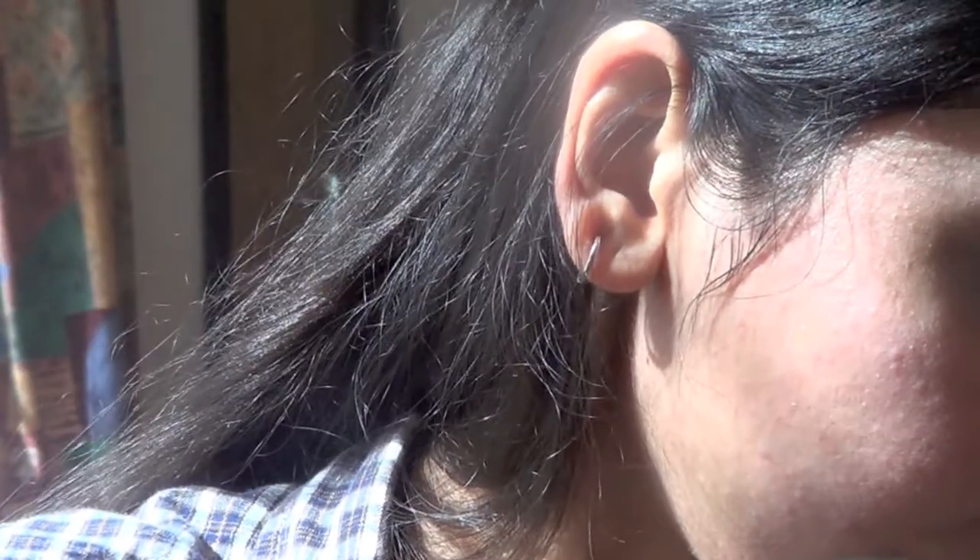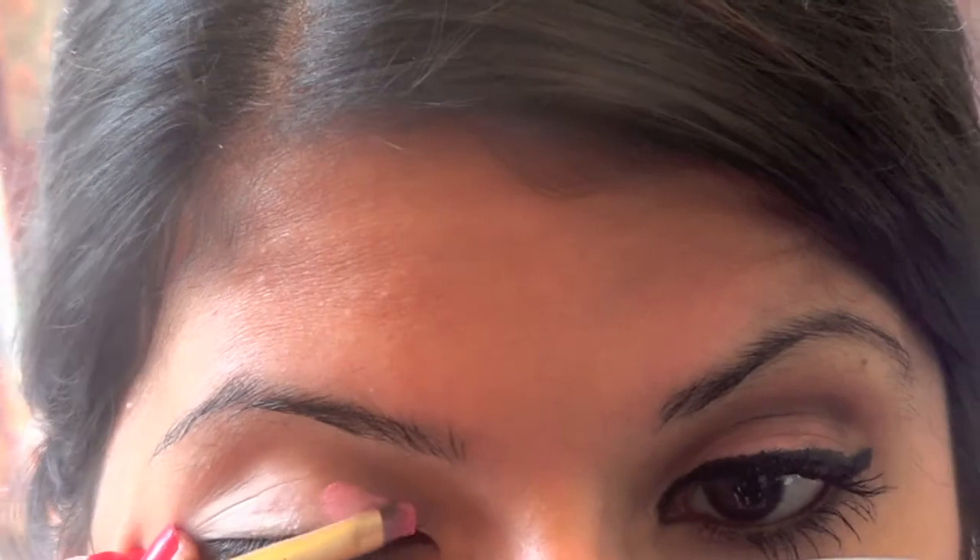Now I'm just going to grab an eyeshadow brush and I'll be using this colour — it's pink — and that's going to go all over my lid.